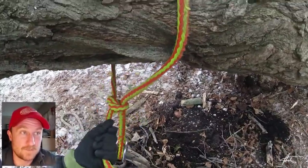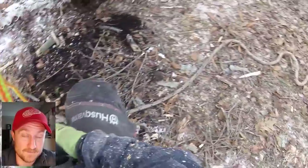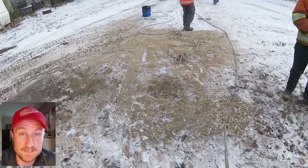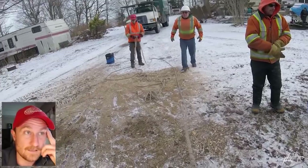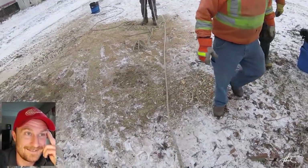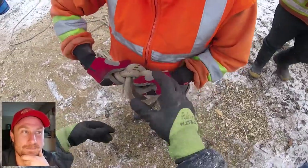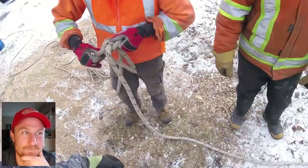Here's the ring that was up top — just had a daisy chain hitch on it, popped right off. That was a serious pull with a bucket truck, doubled, and it just untied like nothing. Then the last thing to untie is the zeppelin bend. She's already loose — it took nothing. That's the zeppelin bend working perfectly.